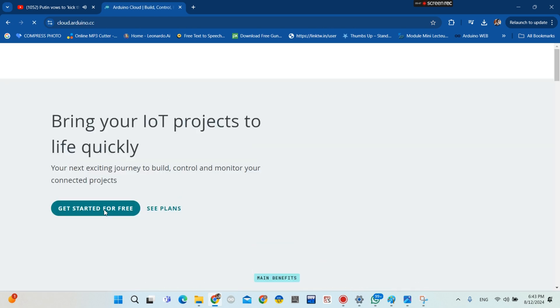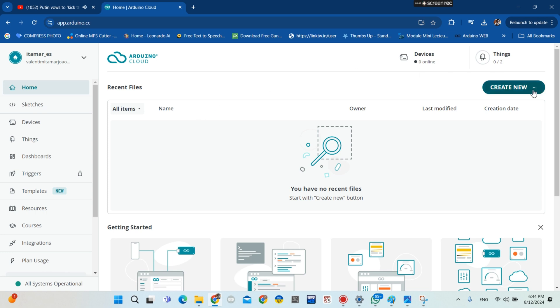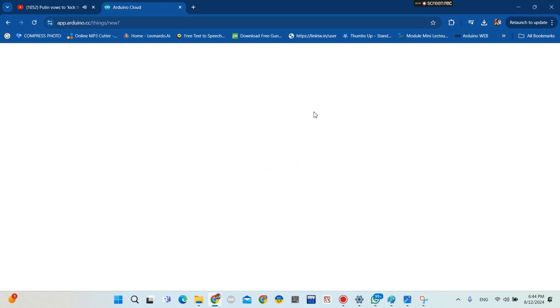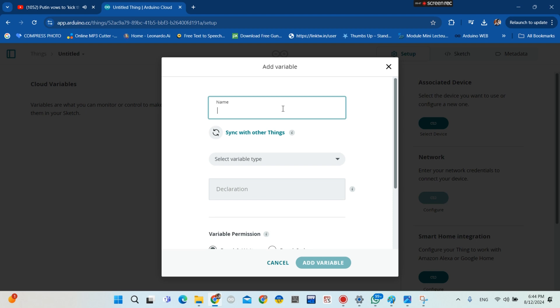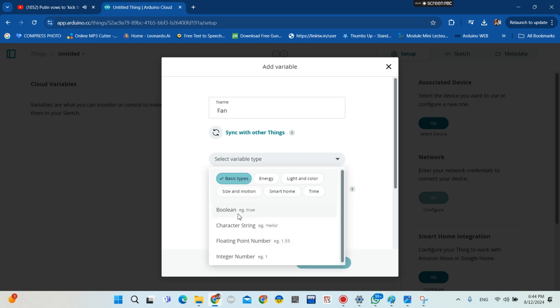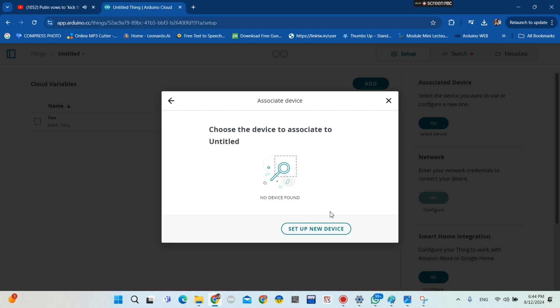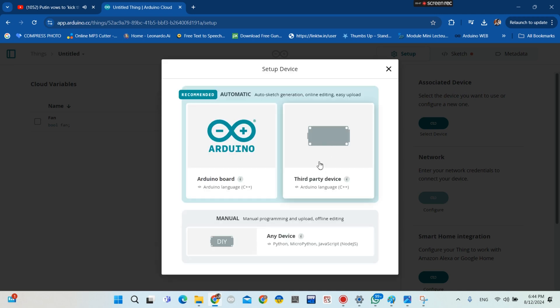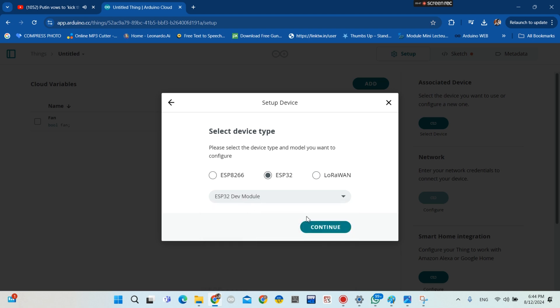Click on it, then click 'Get Started for Free', and go to create a new project. Click on 'Thing', wait a few seconds, then click 'Add' to create a new variable. My variable will be 'switch' — a Boolean variable. Then click here to choose your board; for me it is ESP32 dev module.